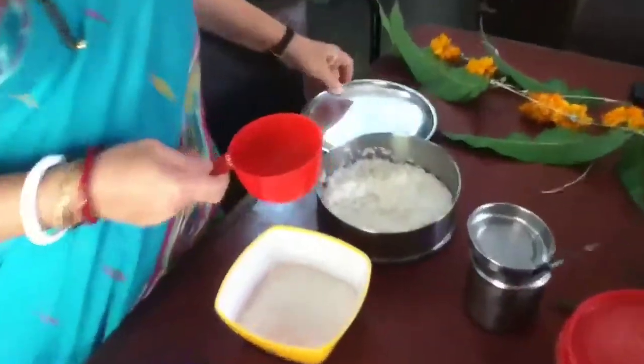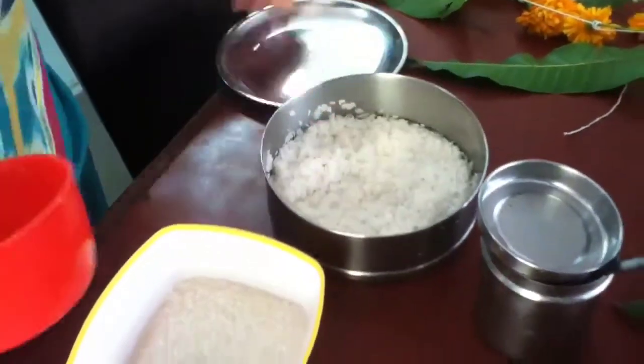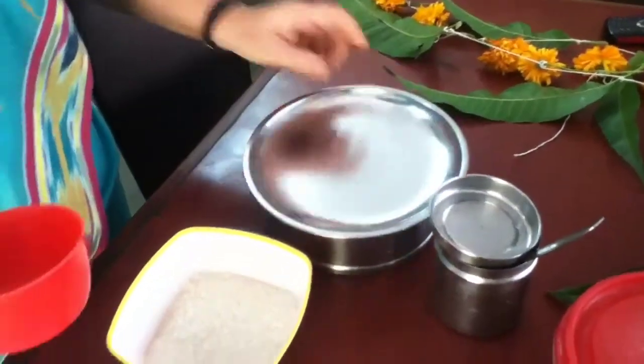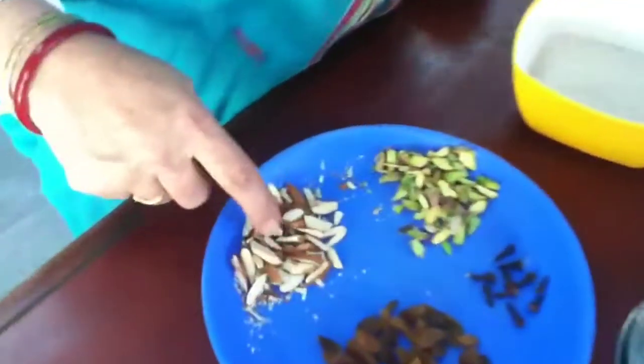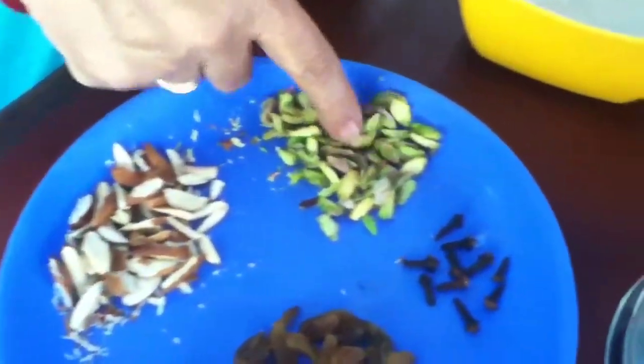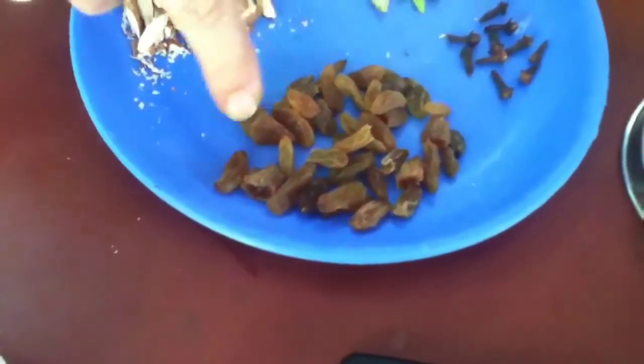I will tell you the ingredients today for Keshari Bhat. It is a sweet dish. I have taken 1.5 cups of rice — I soaked the rice half an hour before and strained it. Then I have taken 1 cup of sugar. Then I have taken almonds, chopped almonds, pista, cloves, and karan.